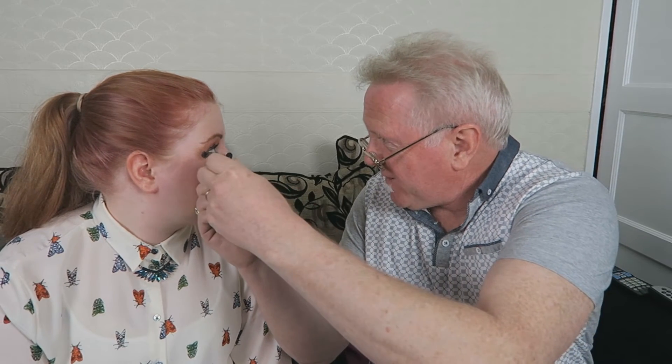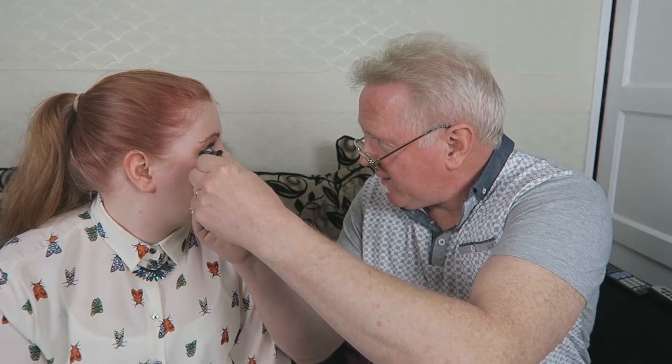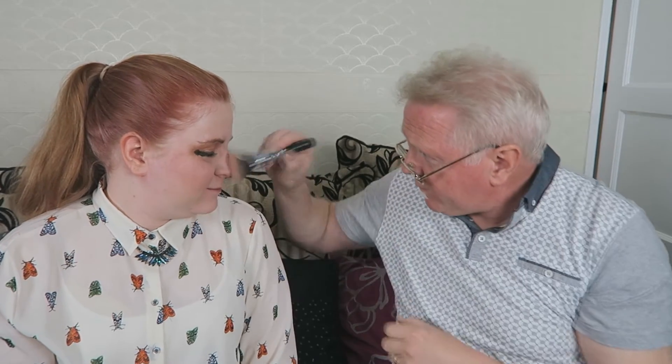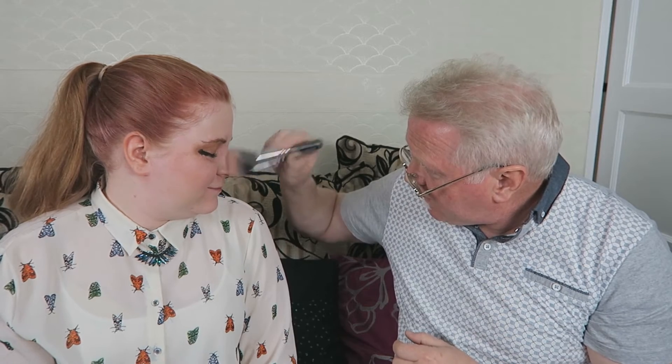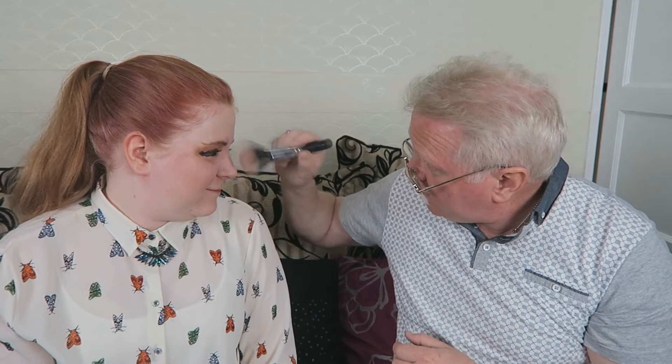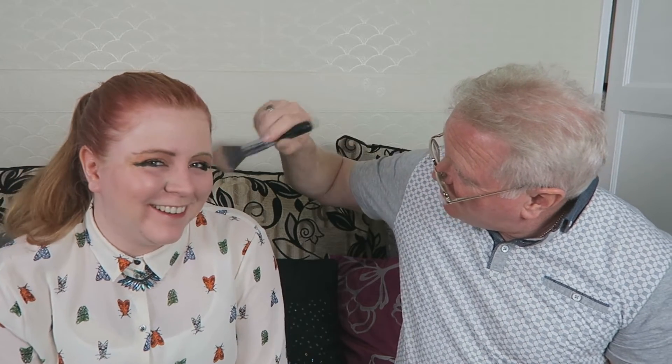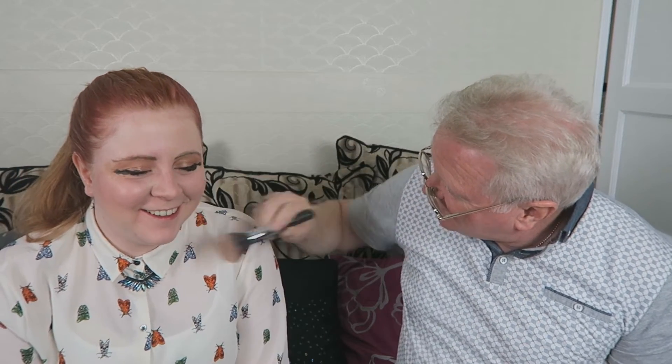I'm not going to be able to do this left-handed. There's nothing on that brush — I haven't put anything on you. Just spreading out the stuff that's already on your face.